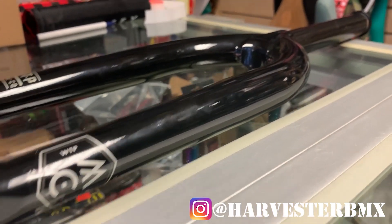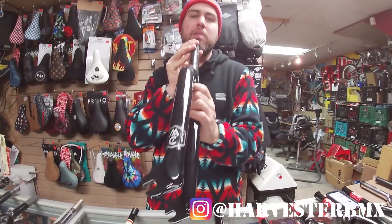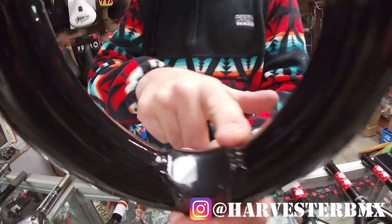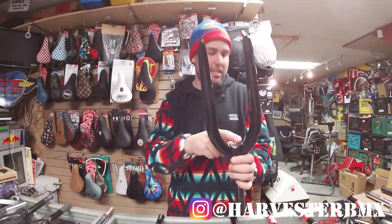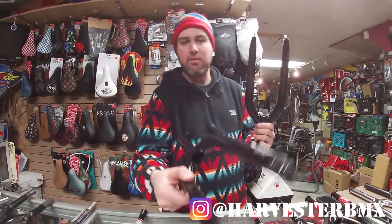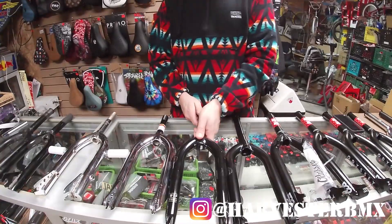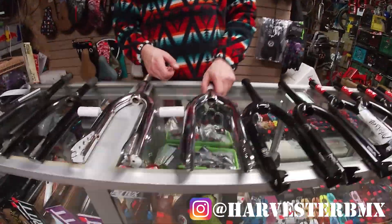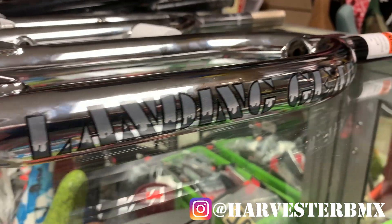Another We The People item is the We The People Switch. This is a super steep fork with a 23 millimeter offset. One cool thing about this fork is it has this welding and investment casting thing going on, so it's kind of built in — different from other forks that have a hole. That's kind of cool. These are also lifetime warranty.